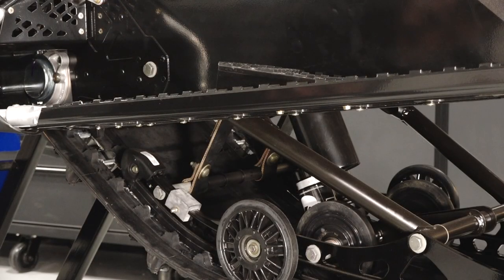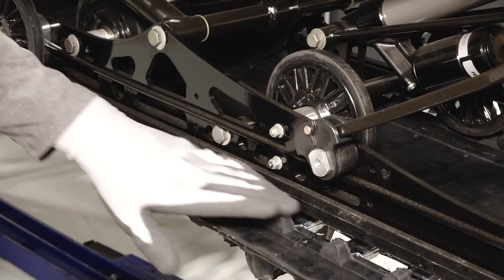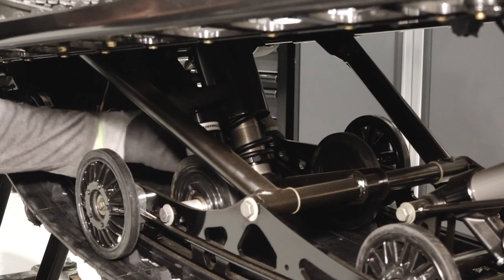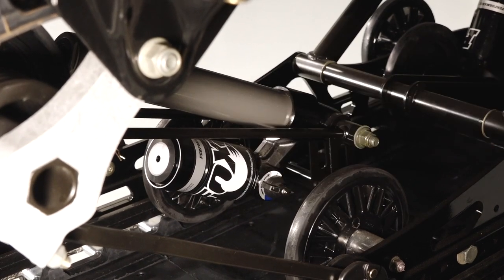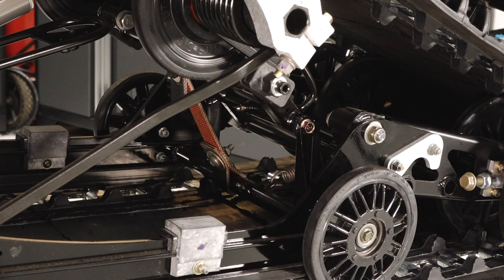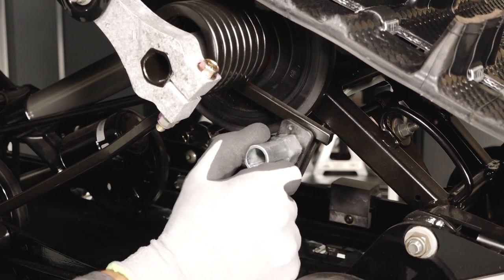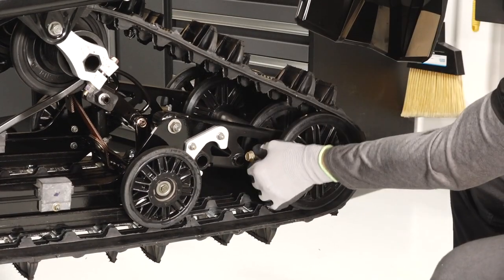Move to the rear suspension to find the front limiter straps, rail slide, front track shock and adjustments, rear track shock and adjustment, front grease zerk, rear grease zerk, rear limiter straps, torsion spring adjustment, rear idler wheels, and rear idler adjustment.